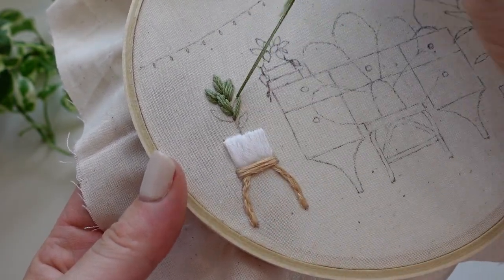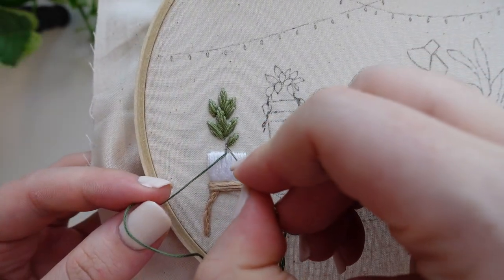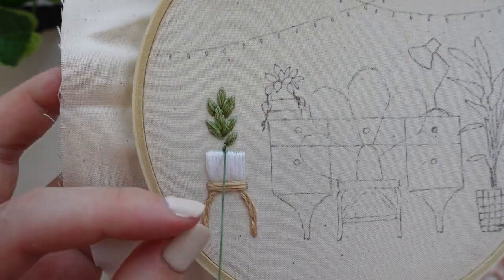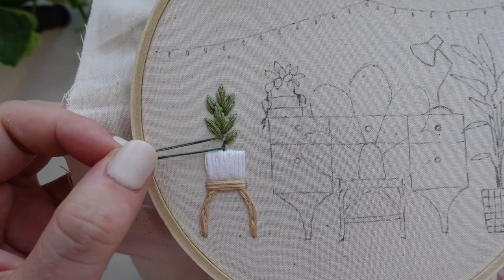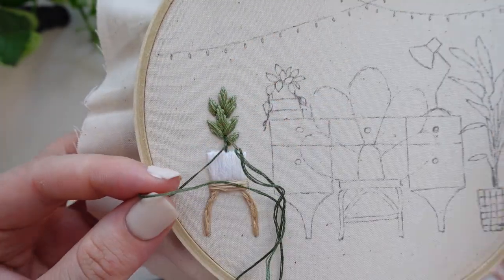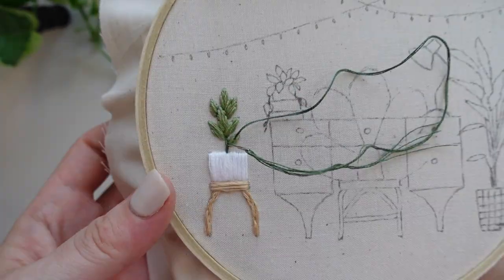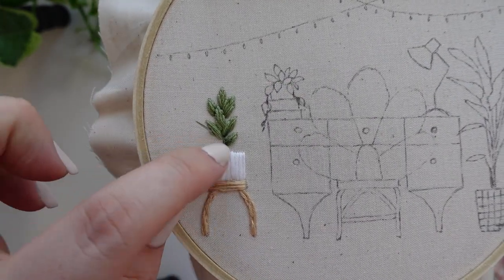The final touch is to add in the stem. We're going to be using stem stitch for this and a darker green thread for contrast. I also chose to use only three strands of thread here to show a change in texture and depth and really showcase the leaves. The final little detail we are going to add is some accents to each of the leaves using that same dark green thread and some straight stitch to show the center vein of the leaves. For the leaves out to the side make sure you keep that accent on the outside edge.